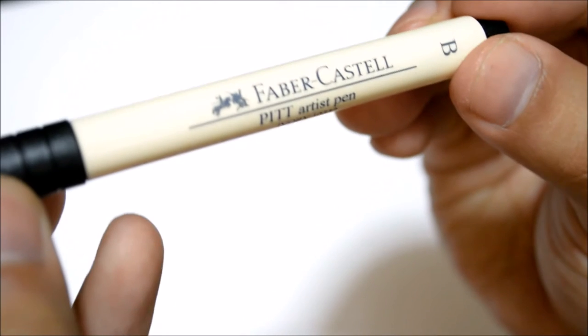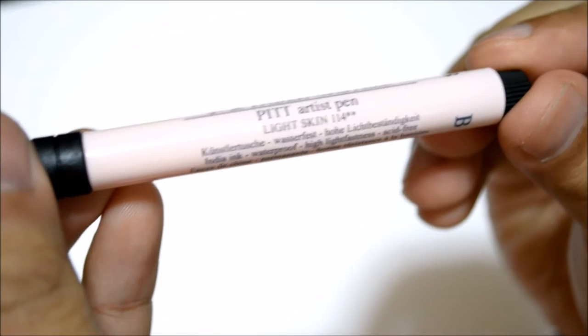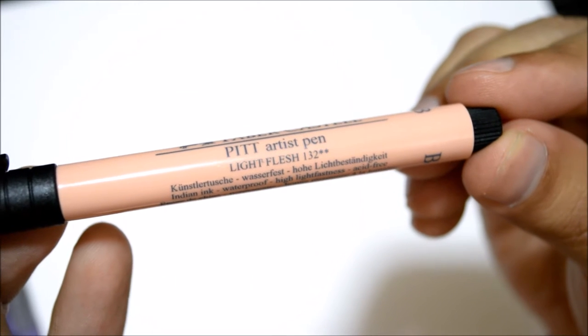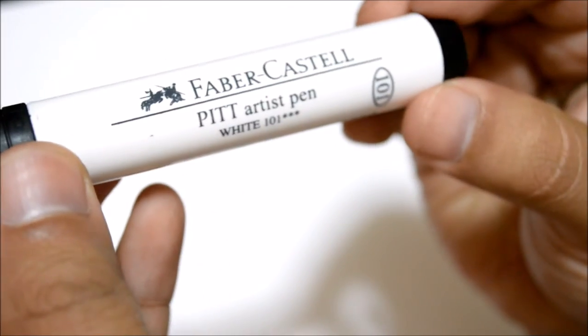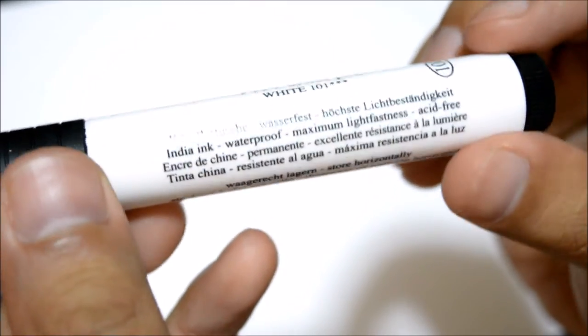There's medium flesh for the rosier colors, and then ivory — labeled 101 or 103; there might be a darker ivory variant. Next is light skin, a really good color, and the last one is light flesh, which we'll put next to medium flesh. Now we're looking at the thicker marker: the Faber-Castell Pitt marker pen white, number 101, with a brush tip.